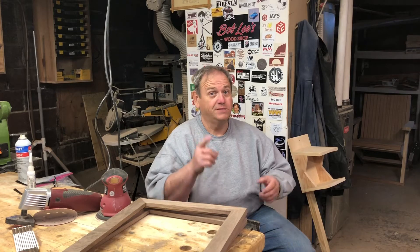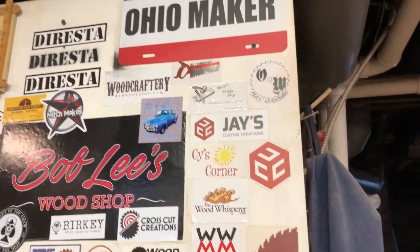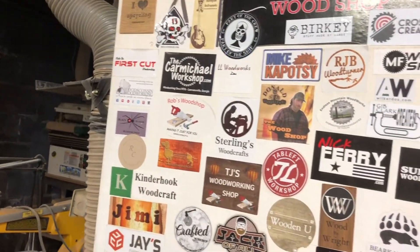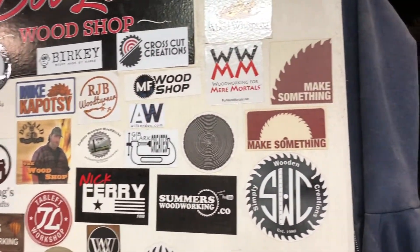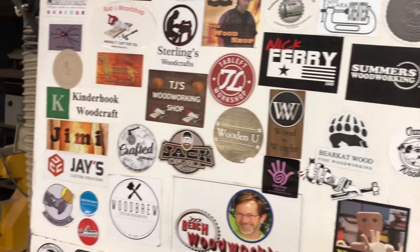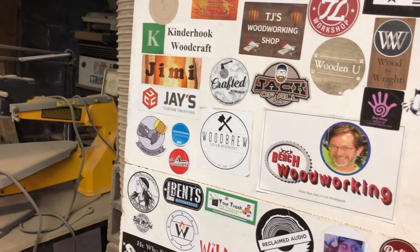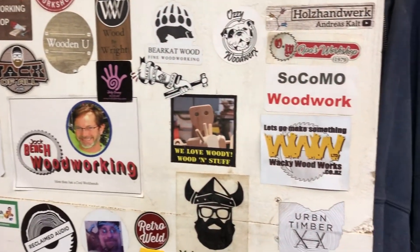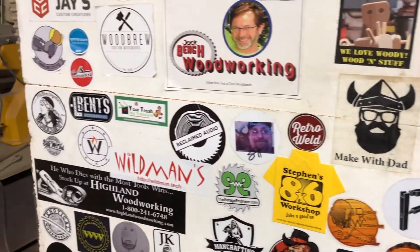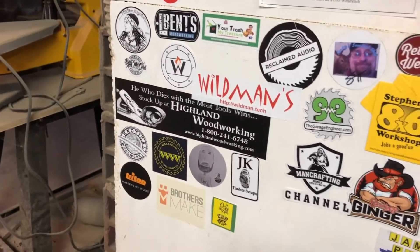I got some new stickers that I'm going to share with you — got some new additions on my sticker wall. I placed them all over the place, so we'll just take a tour of the whole wall. Got a lot of new ones from Atlanta and my trip.